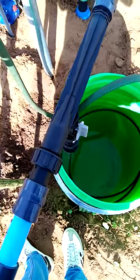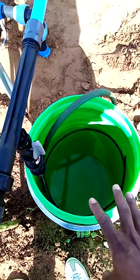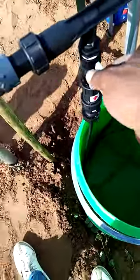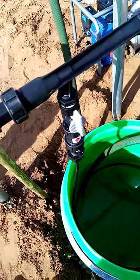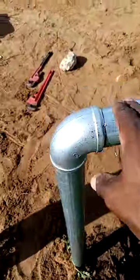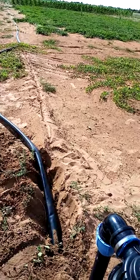This is where we will mix our nutrient solution. Once our nutrient solution is mixed, we use this injector right here to pull the nutrient solution from here, up through this pipe to the supply lines of our vegetables or our plants.